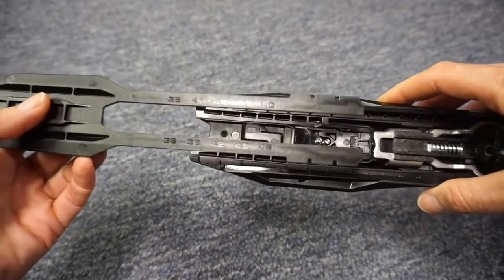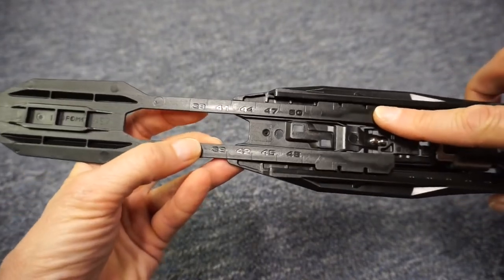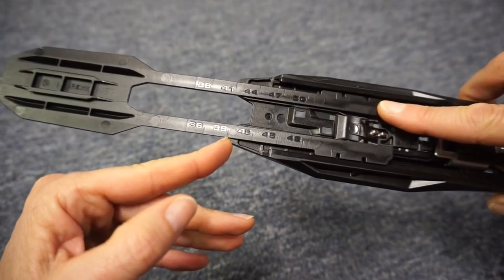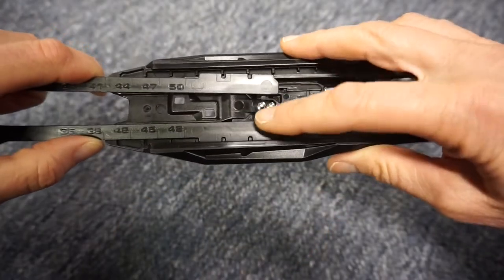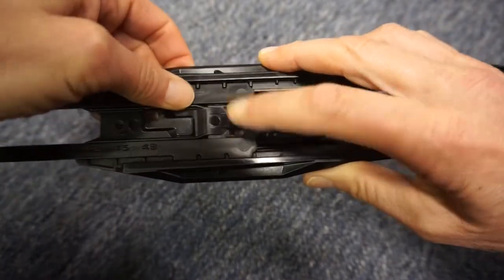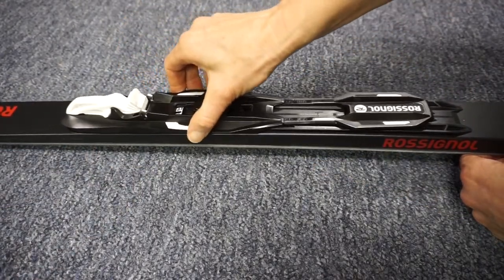My boot size is 39, so I'll adjust the plate so that on the edge here there's a mark for 39 and 41 — that would be the range of my boot. Then put the tailpiece back in place.